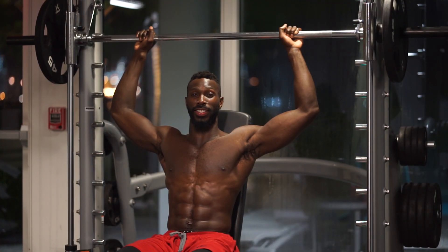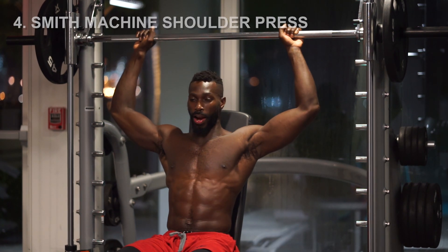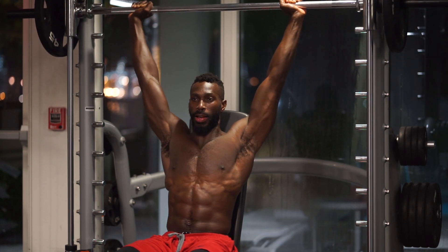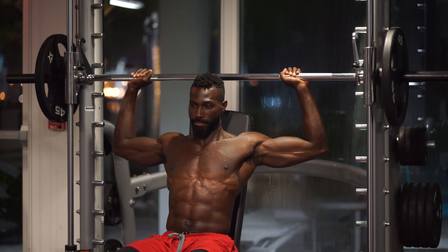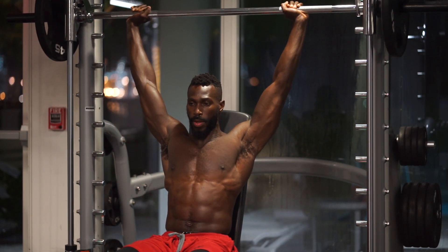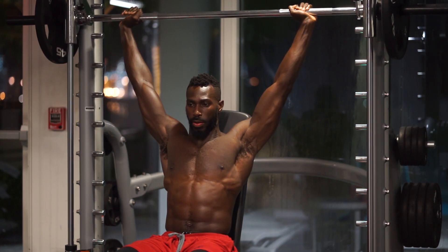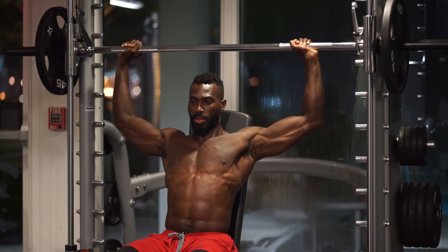Coming on to exercise number four — the Smith Machine Shoulder Press. We're going to start off with moderate to heavy weight. Lock that weight out and straighten out the arms. The hand goes behind the head slightly. We exhale, breathe it out. Inhale, come down. Exhale, lock it out. Remember to breathe through each one of these contractions — exhale as you lock out.